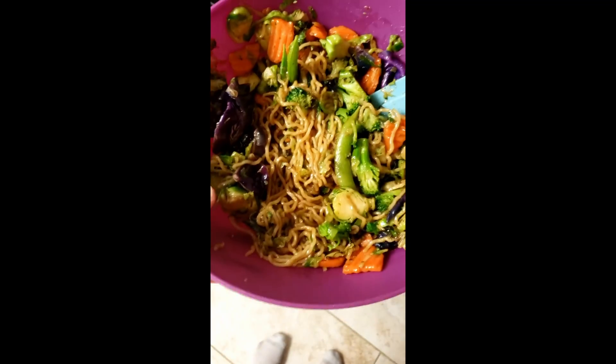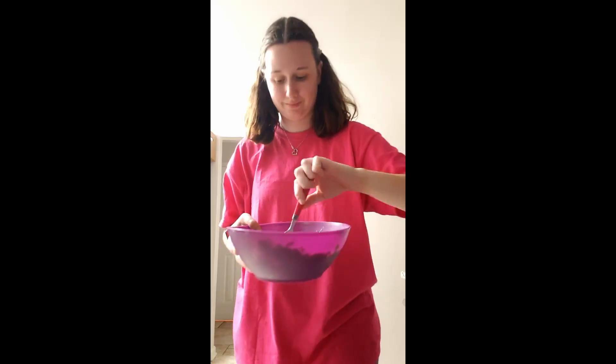Once everything's stirred up together, you have your final product of the teriyaki meal kit. Now let's give it a try.